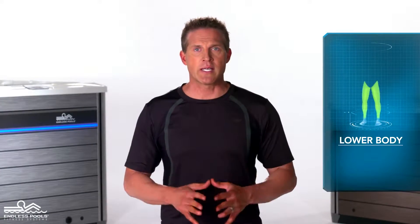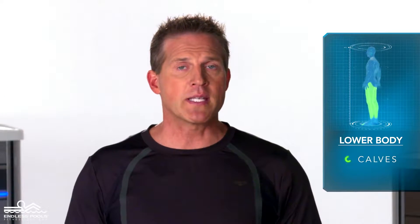This is a lower body exercise that focuses on your calves called a calf raise. To perform this exercise, all you need is your body weight.